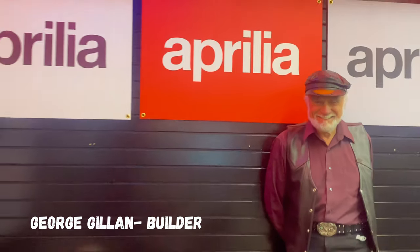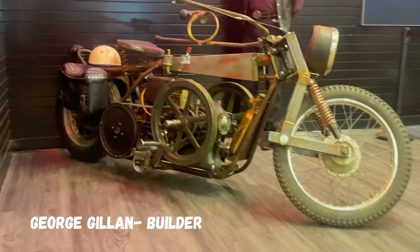It's called a hit and miss engine, and they were primarily used on farms back about 100 years ago.